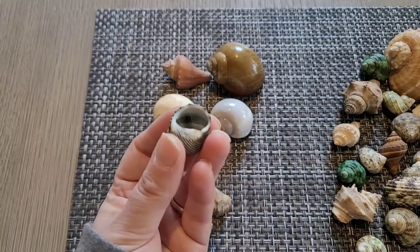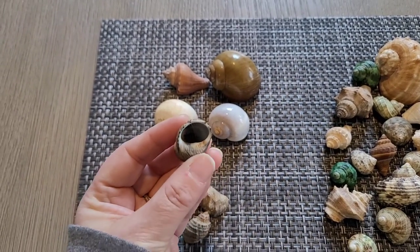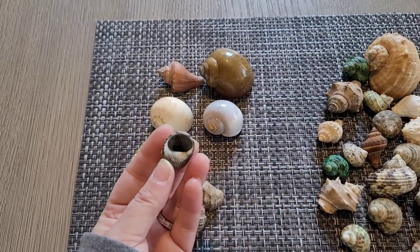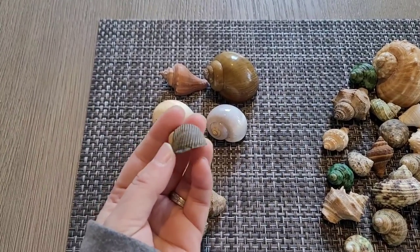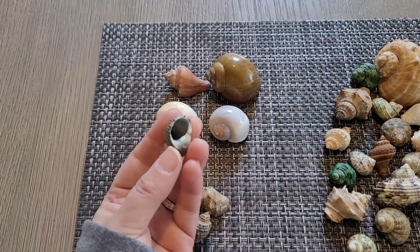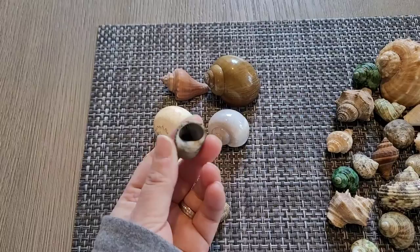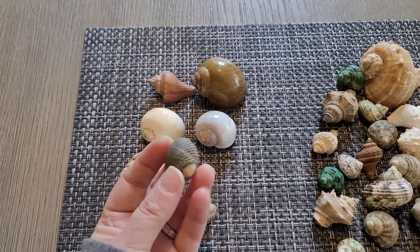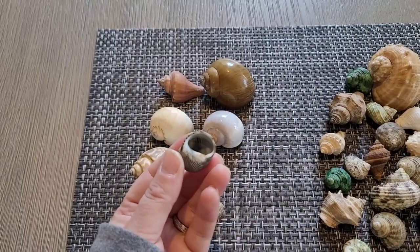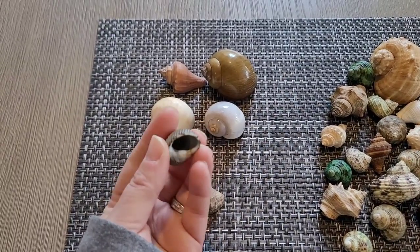Ecuadorians like short, round shells — these are called D shells, where the round part is shaped like a D. They don't like the long pointy ones where they'd have to stick themselves inside. They prefer the D-shaped ones more than any other type. Coconut was in this shell for almost three years, then finally moved into a slightly bigger version of the same shape. He's very picky and stubborn — that's just what Ecuadorians are.